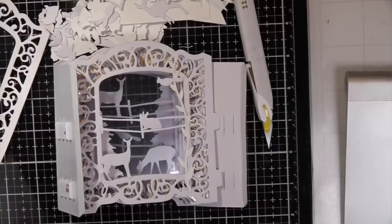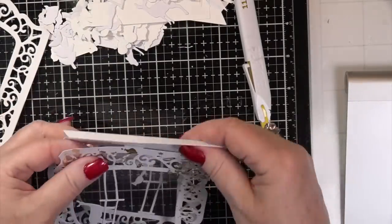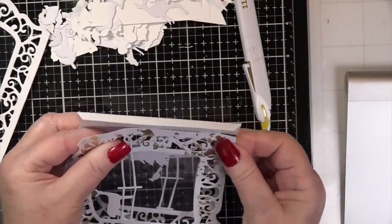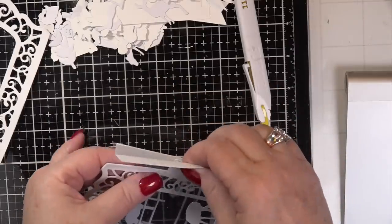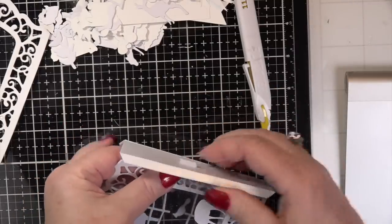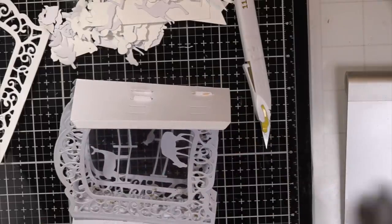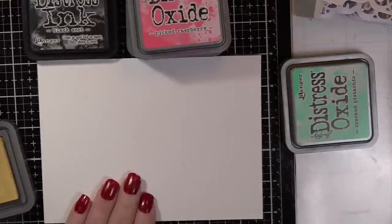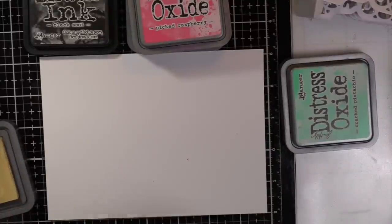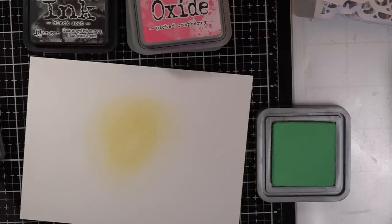I could have gone over to Amazing Paper Grace to see how she was doing it. I do know I got back to it and started putting it together. I took my time to make sure I taped it in every slot and it was even on the bottom — because I am going to give this away, even if I just mail it to somebody. I want it to not fall apart. Now you can see I'm doing different colors here — Raspberry, Lemonade, Black Soot, and Pistachio.